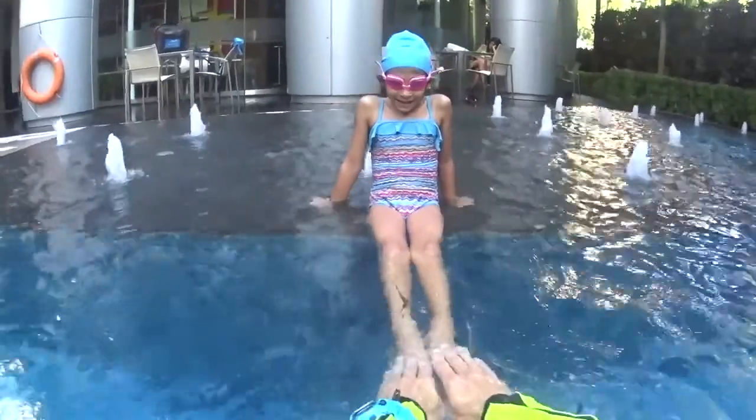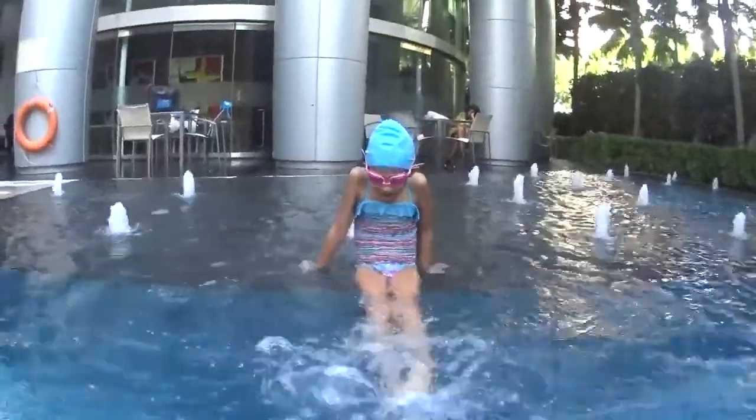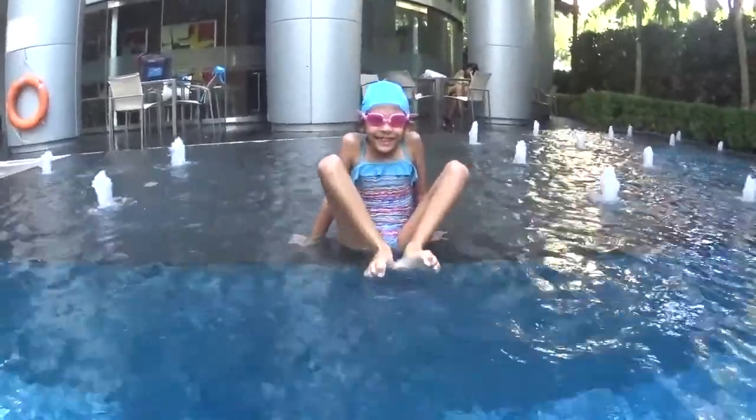Are you ready? We go together. And open your toes, kick on the side, close. But this is very good. Let's go again. And open toes, open toes.